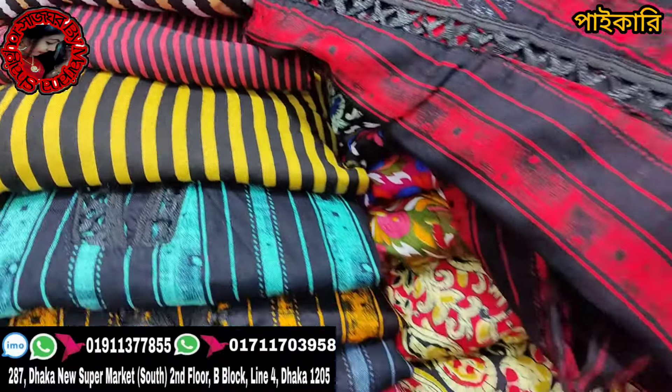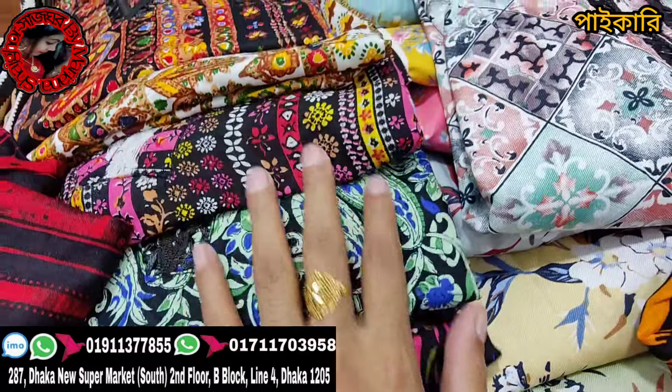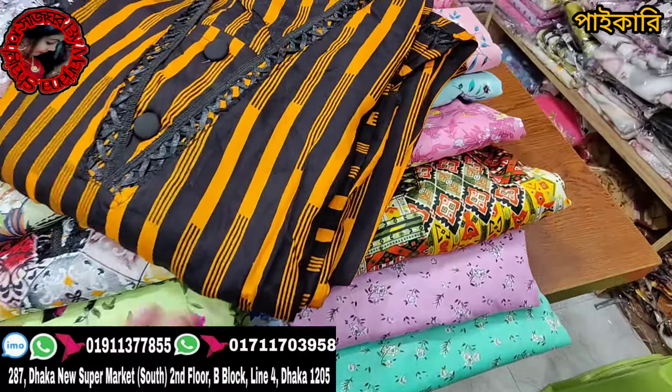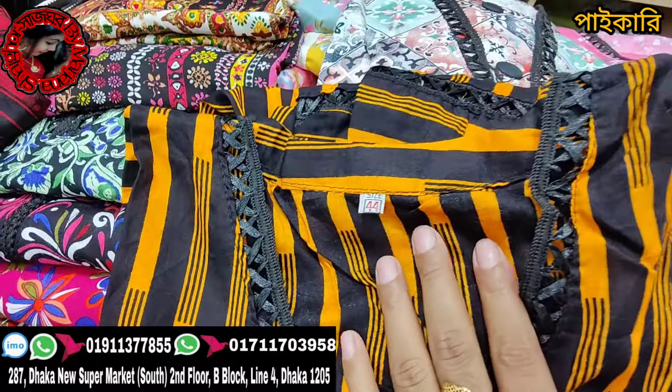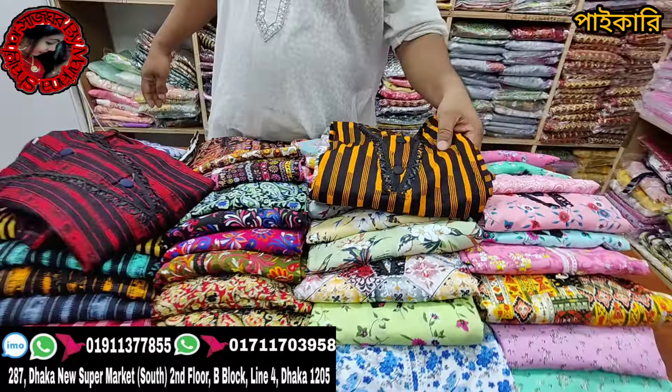Hello everyone, welcome to Radya Fashionals. This is a special two-piece course, which is the original China Lillian fabric. There are many artists, which are 2400. If you have 3500 or 3600.